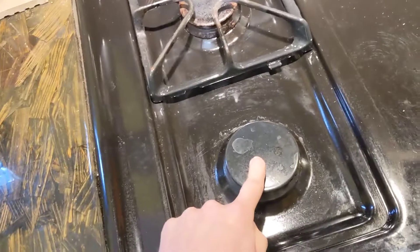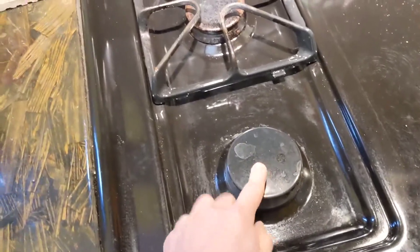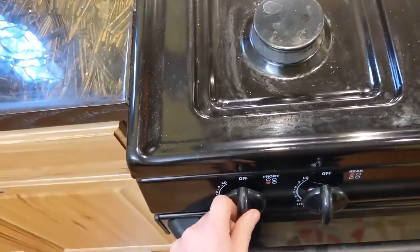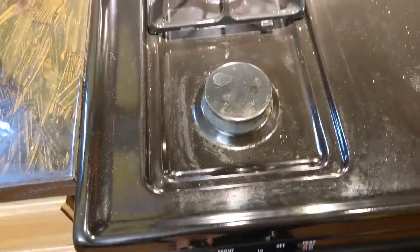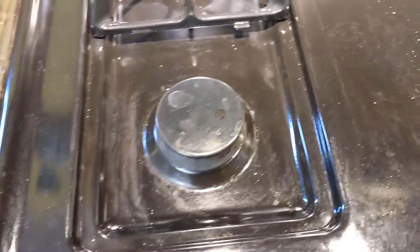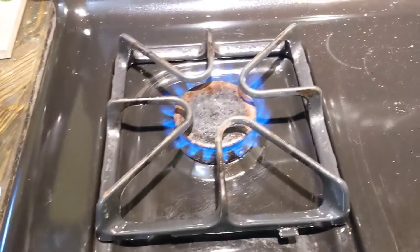We have a gas burner, a kitchen stove burner that will not ignite. It's not lighting — you can hear that it's sparking, but it won't light. The other burners will ignite and don't have any issues; something's going on with this one right here.